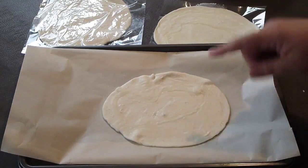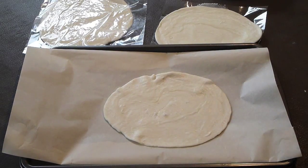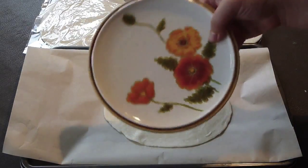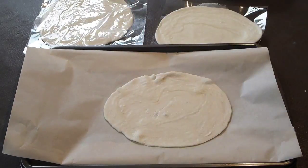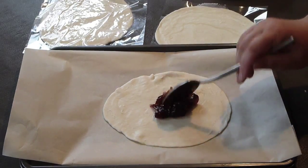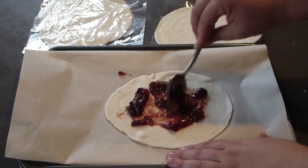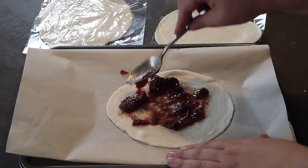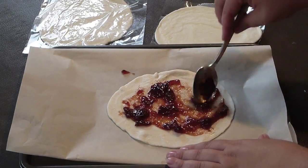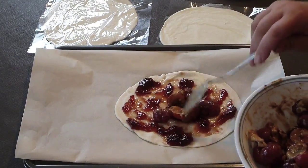Take your butter puff pastry and shape it in a round shape. I bought it like this, but you can use a little plate to shape it and then cut it. Next step: take your preserve, about a tablespoon of it, and spread it evenly through the butter puff pastry.